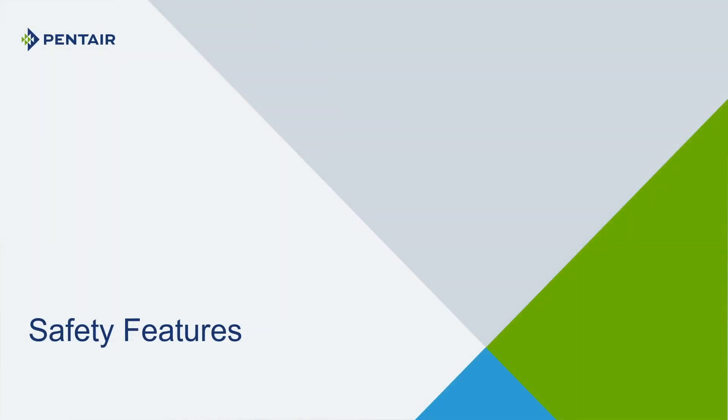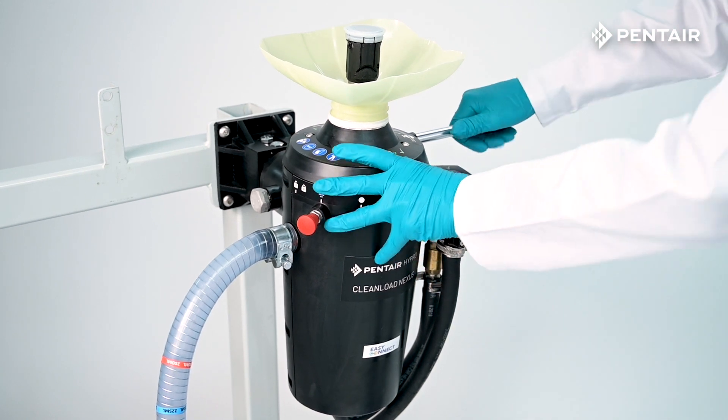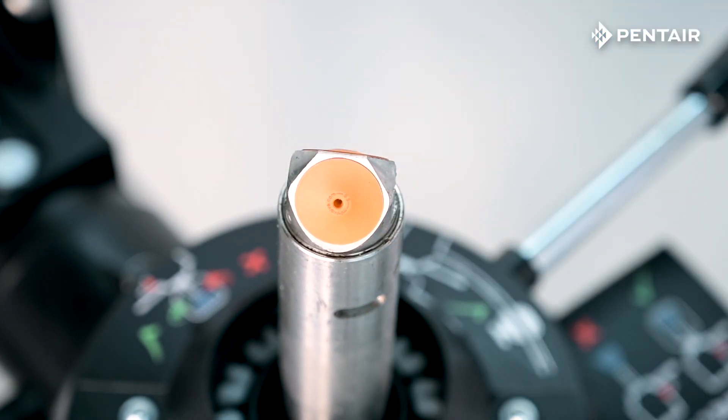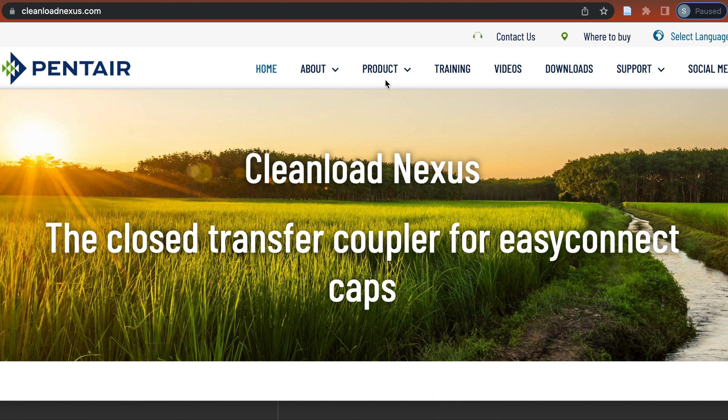And Multiple Safety Features: From intuitive interlocking handles to fail-safe umbrella valves, Clean Load Nexus is designed to help you focus on spraying crops, not managing your chemical containers. For more information about Clean Load Nexus or the Easy Connect cap, please visit CleanLoadNexus.com.